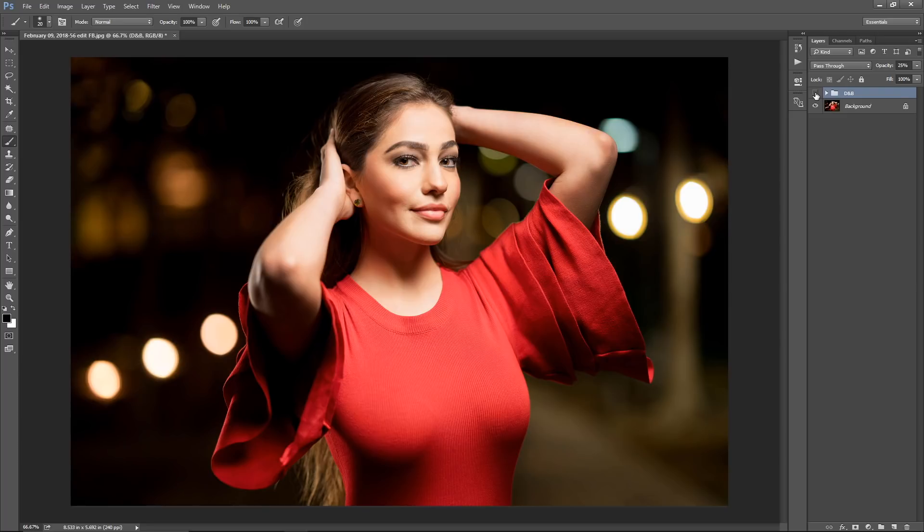I'll toggle the effect off and on — it looks pretty good. This was quick results; you can fine-tune it if you painted outside the body into the background. Reduce the opacity to a level where the effect looks good, and I think 25% for this photo looks really nice. Now I'll show you how to correct any mistakes.